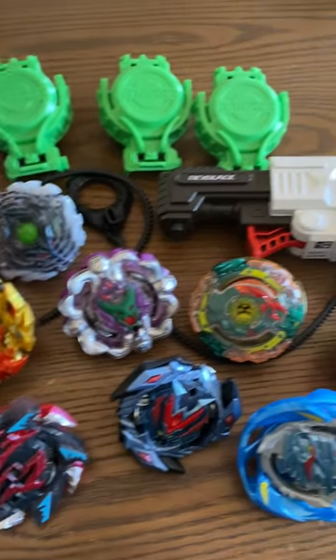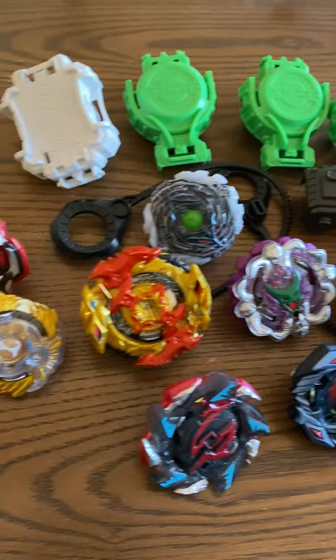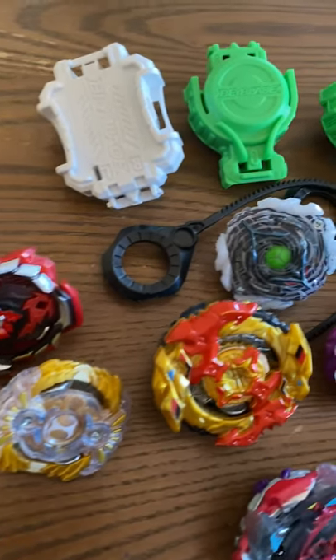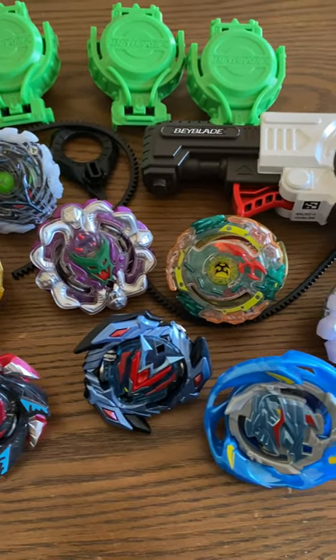Guys, today I came across this bag for $3.50 of all of these Beyblades. I am not familiar with exactly how these are played — I know they're kind of like new age tops.